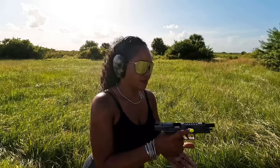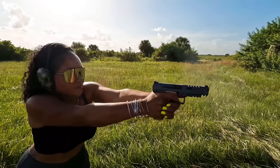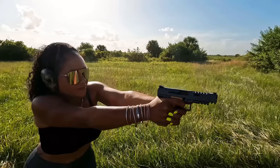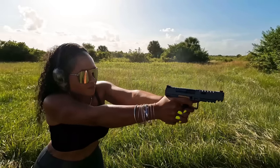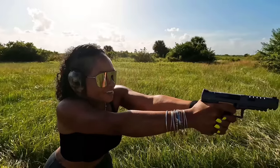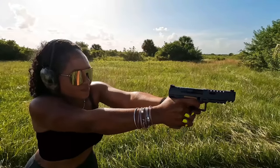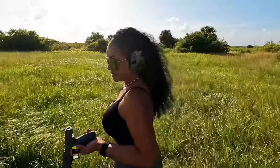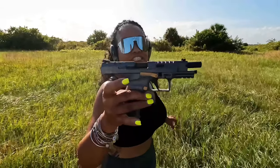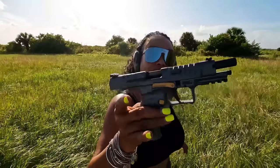The top ten rounds are Sellier & Bellot and the last eight are Turan. Getting a nice firm grip. Sellier & Bellot works well. She's clear — let's load up. If you're just now joining, we are talking about the Canik SFX Rival, this is their competition version.